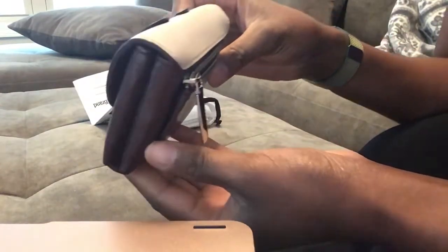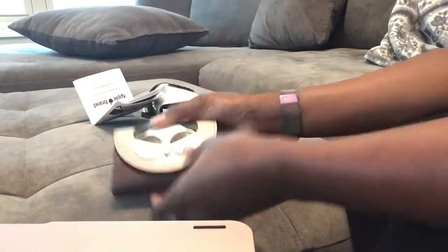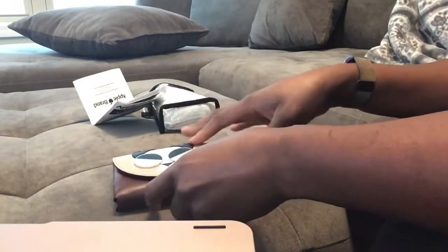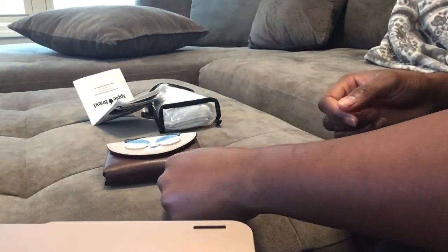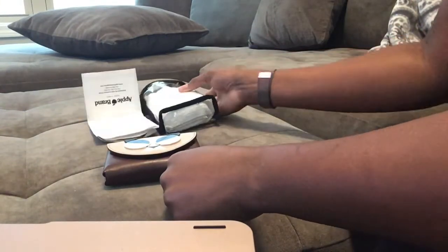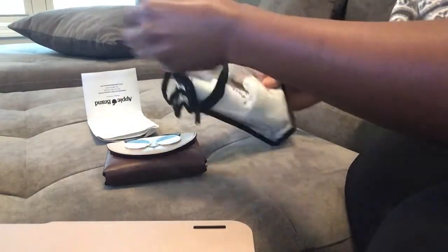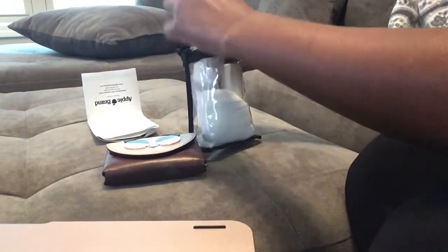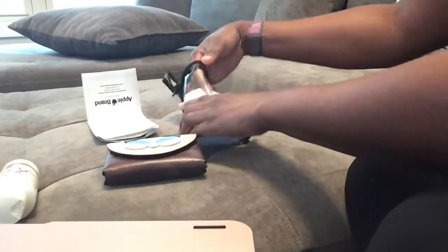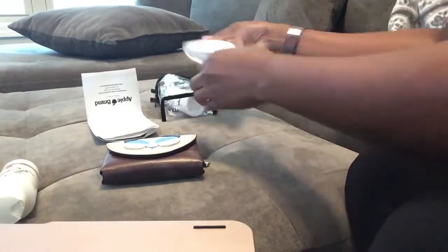I want to get this white coating off of it. Hopefully this will be a successful video. I decided to record it just to see the before and after. The leather cleaner says to test out a test spot first, so I will do that.